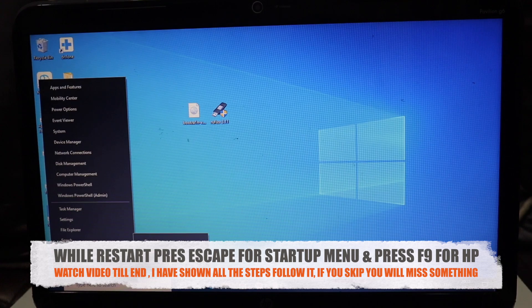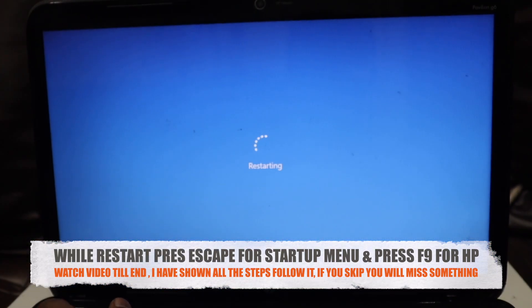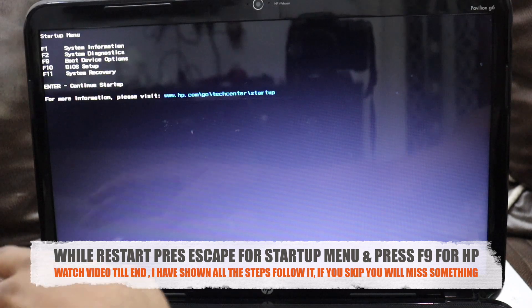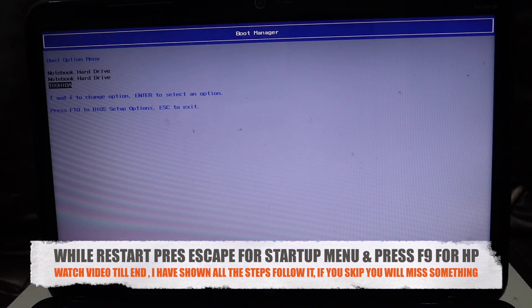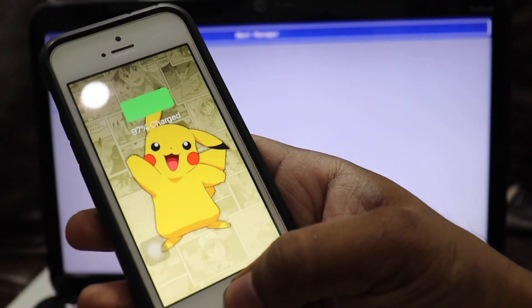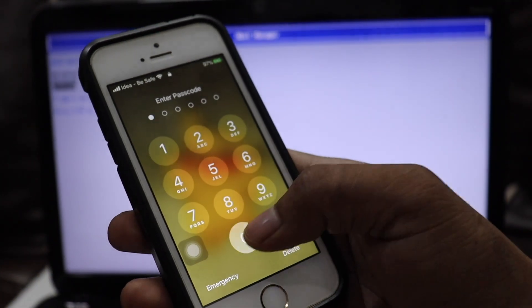Now restart your computer and while restarting, press the Escape button. I have an HP laptop and pressing Escape gives me the startup menu. Make sure you select F9 for boot device options. It depends on your computer — you can Google what key to press to enter the boot menu. For HP, F9 takes you to the bootable device option.